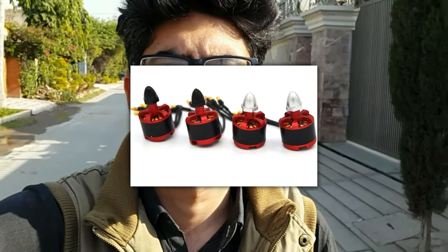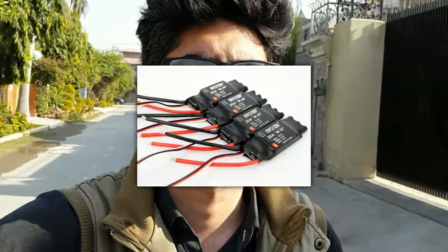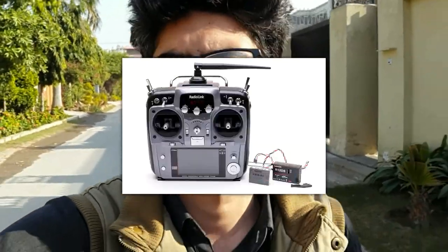What's special about this drone is that I am actually making my own flight controller for it. Making a drone is pretty simple and straightforward — just pick up some motors, four ESCs, a battery, a radio transmitter, and a frame.